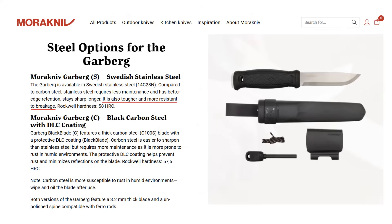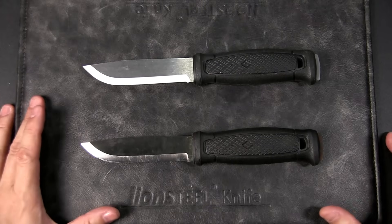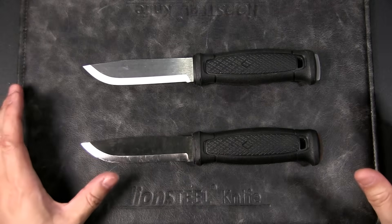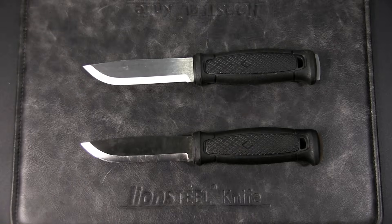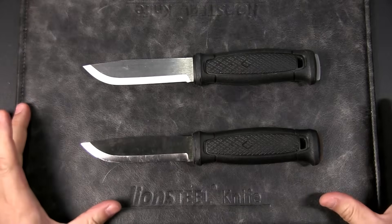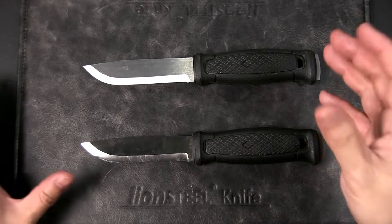Based on Dr. Thomas's tests, 14C28N is twice as tough as 1095 steel. Mora themselves stated in the official product description that 14C28N stainless is tougher than the carbon steel knife. I had one commenter on my previous video who basically said that Mora is wrong and spreading disinformation — however, when requested, he provided no data, and just insisted that 1095 is harder because he believes so.